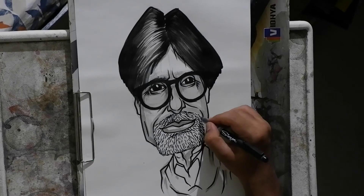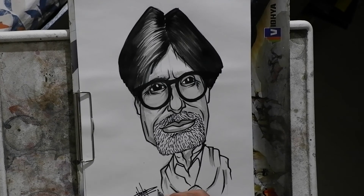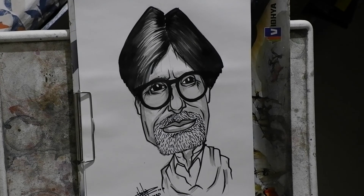And finally I finish off with my signature. Thank you for listening and watching this video. Hope you understood my process of doing caricatures.